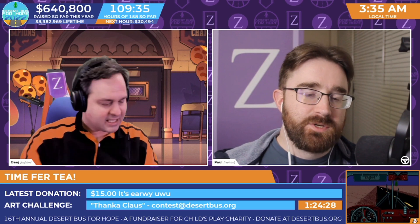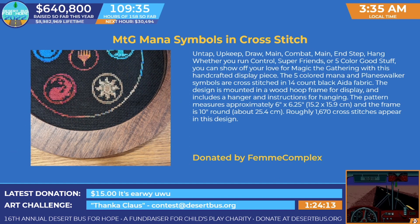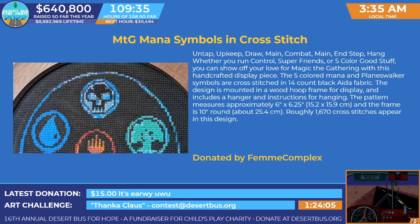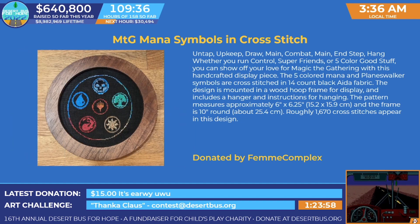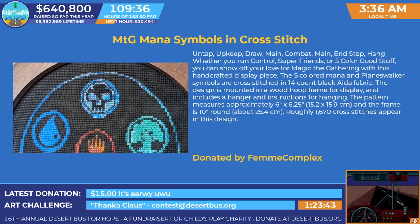We've got one more giveaway in addition to the thank-a-clause art challenge. We've also got this MTG mana symbols cross stitch — very pretty. Five color mana and planeswalker symbols cross-stitched onto 14 count black aida fabric. The design is mounted on a wood hoop frame for display and includes a hanger. It's approximately six inches by six and a quarter inches, and the frame is 10 inches round. Roughly 1,670 cross stitches appear in this design, and twice that many regular stitches that don't cross.